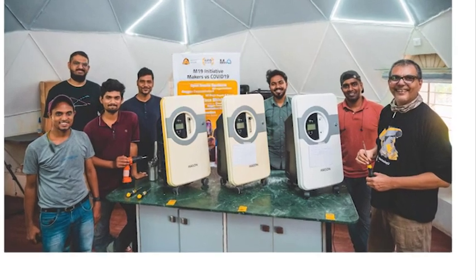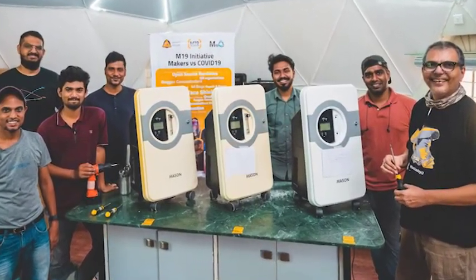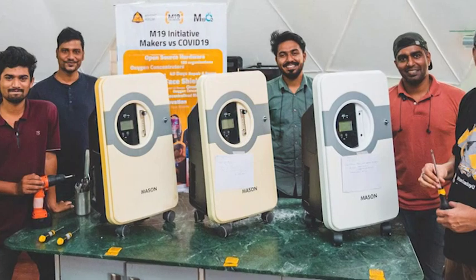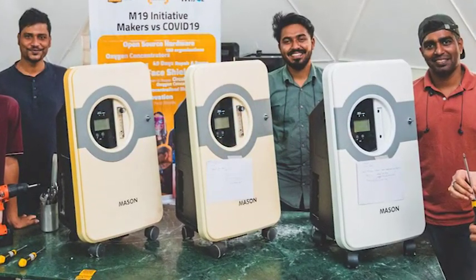One of the most interesting revelations during the initial research was that while on one hand we had a few thousand requests to repair oxygen concentrators that were donated in the second wave, on the other hand we also found out that a bunch of hospitals who got the donations had stocked them away and did not even know the status and condition of those donations.